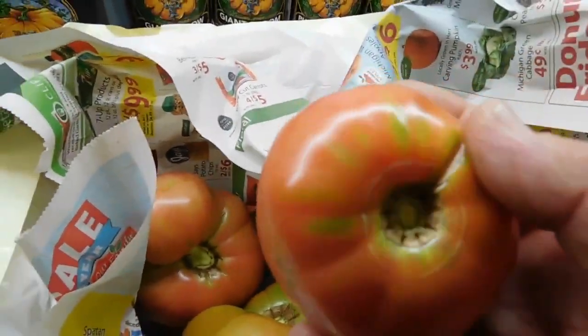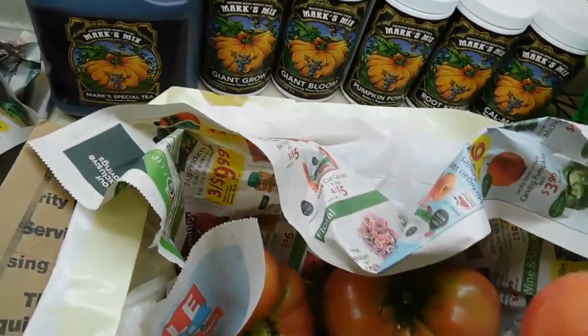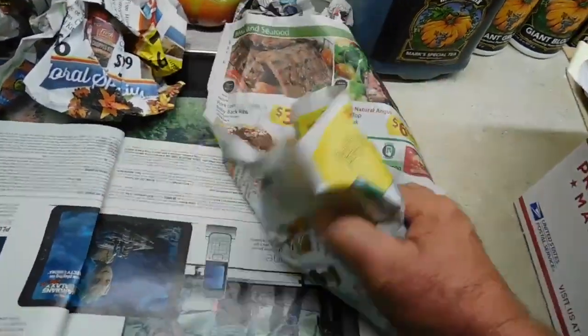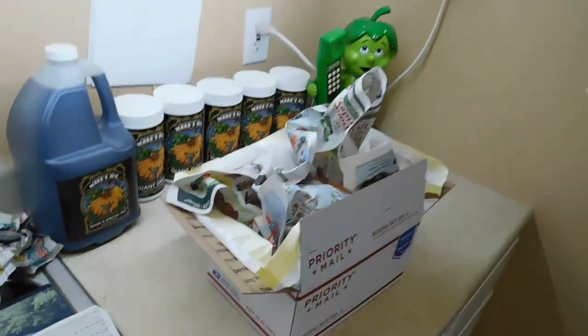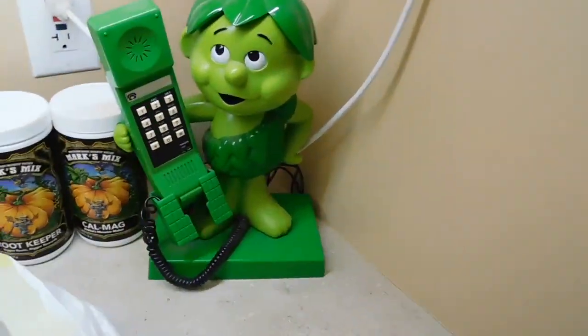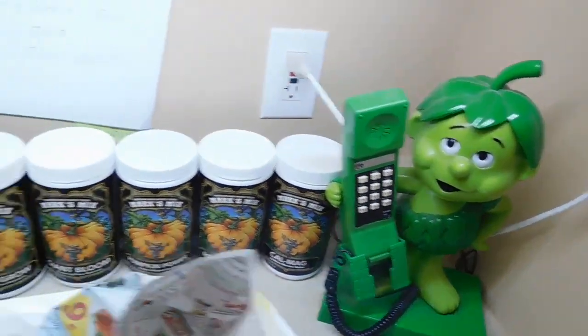They're all good tomatoes with solid jackets. I will probably wrap this little guy in paper and put him on top. Then we'll seal it up and ship it to Texas. Here you go, mom — I'm just a phone call away. Drop a dime anytime you like.